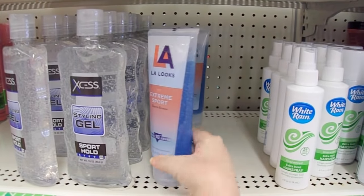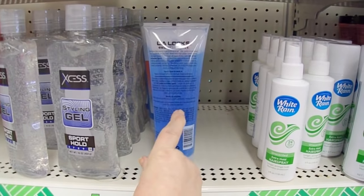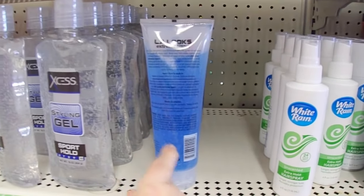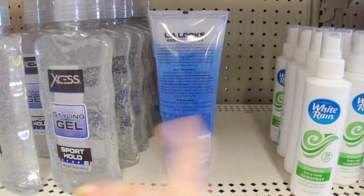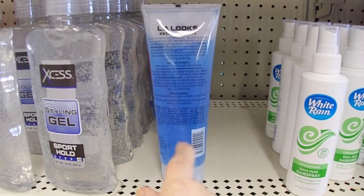I really like this LA Looks hair gel, especially in the blue, because it works really great for cards that you want to look like they've got water in them — you actually use the gel in the card. I'll link all the videos I've done using these products, but that's the best one.